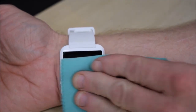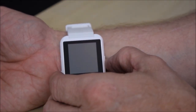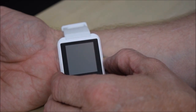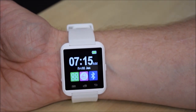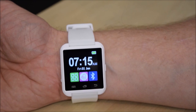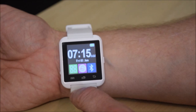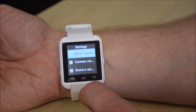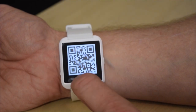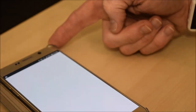Let's give the screen a wipe — it picks up fingerprints quite easily — and try switching it on. Yes, it's powering up, quite quickly actually. It's got a high-pitched jingle to it. Going through, we get this little QR code for downloading the app for the phone. We'll do that now — I'll speed that up.